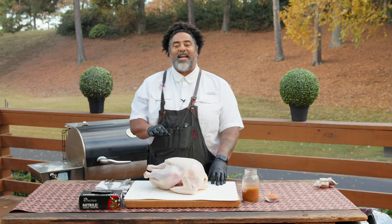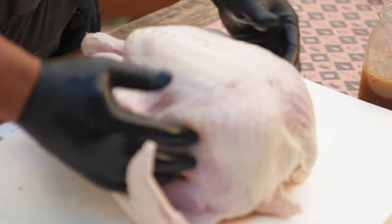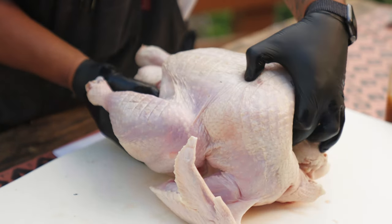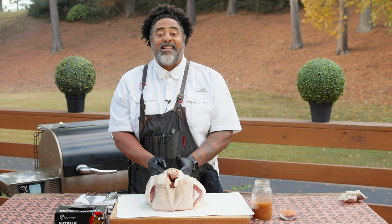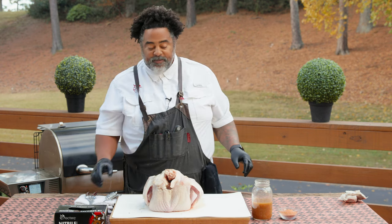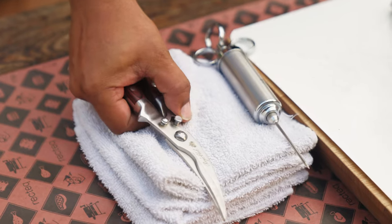Next thing we want to do is identify the backbone because we're going to be spatchcocking this turkey. So we know this is the turkey breast right here — you can see those breasts are prominent. The legs are facing up. All we're going to need to do is flip that over, and then straight down the middle right here is the backbone. The easiest way to spatchcock a turkey is to get yourself some shears — these things are absolutely awesome.